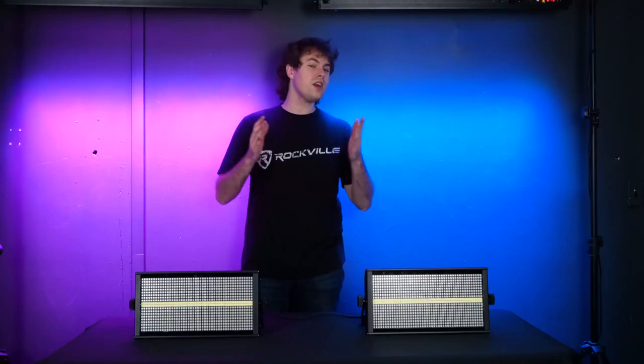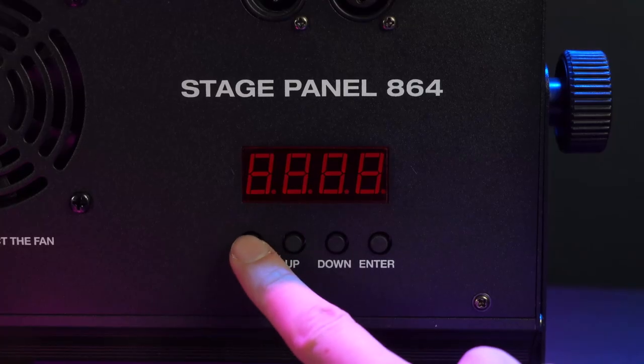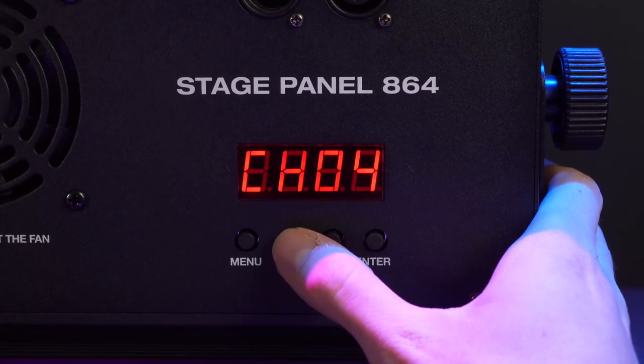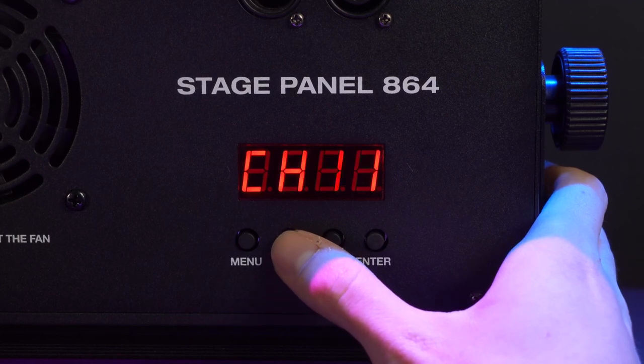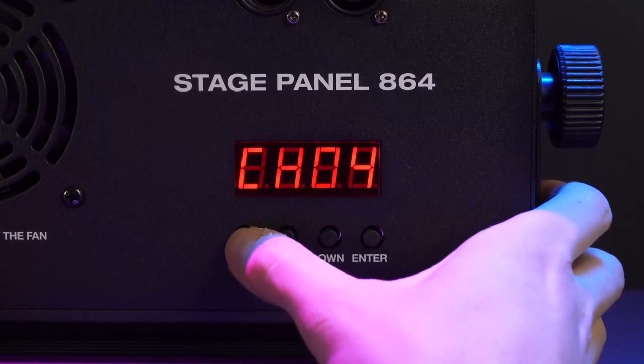The A settings allow you to set the DMX address for the lights, which lets you use them with a DMX controller — we'll get to that in a bit. Moving on, the CH or channel mode sets the DMX channel for the lights. Your options are 4-channel, 11-channel, 32-channel, or 39-channel modes, and we'll go through the differences of each later on.